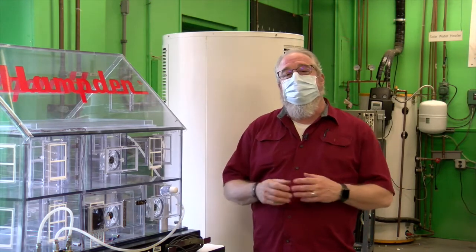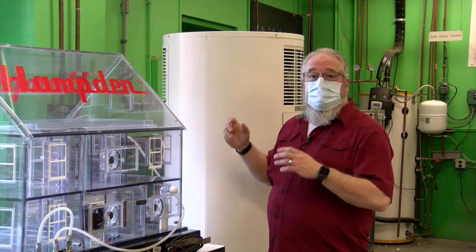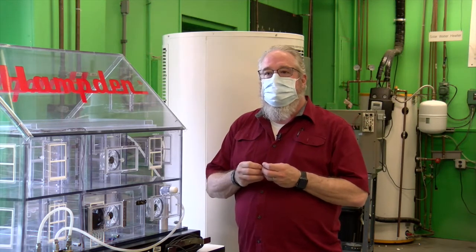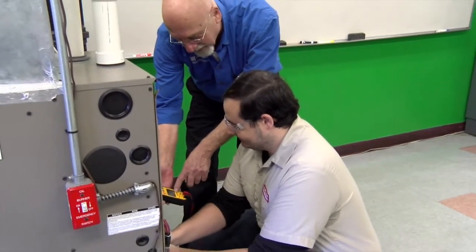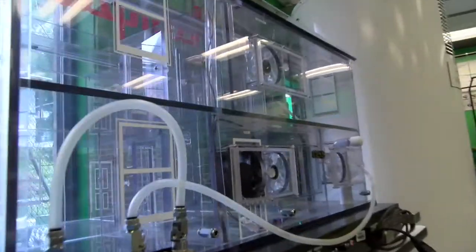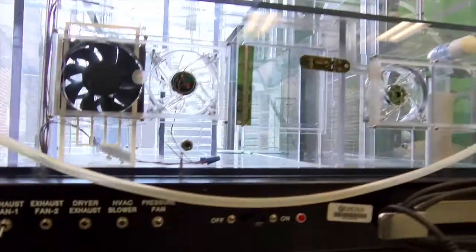This is the green classroom — not just because we painted it green. Everything in this classroom is here for high efficiency, renewable energy, and sustainable energy. We talk about geothermal, we have a solar hot water system, and behind me is a heat pump water heater. In this class the students learn the skills of an energy audit — testing a home for its efficiency. Right here is a model of a home with all the imperfections of air leaks that a typical home has, and it also has a built-in blower door test so we can show students what that looks like.